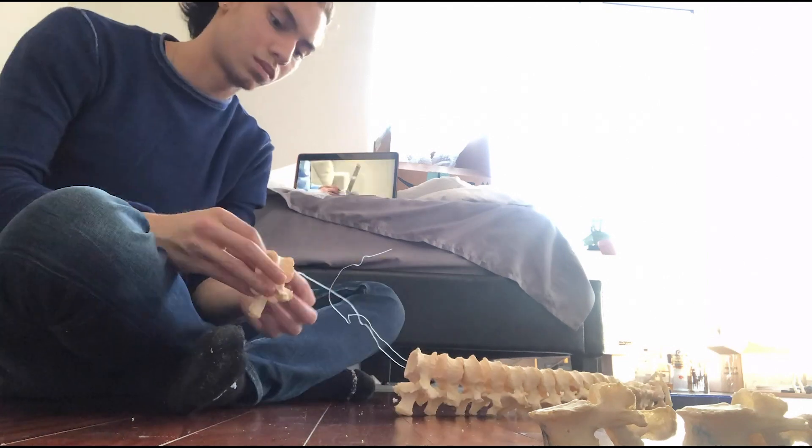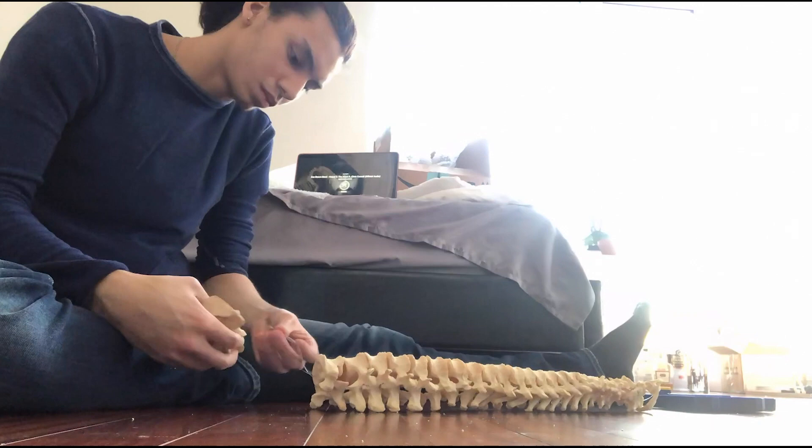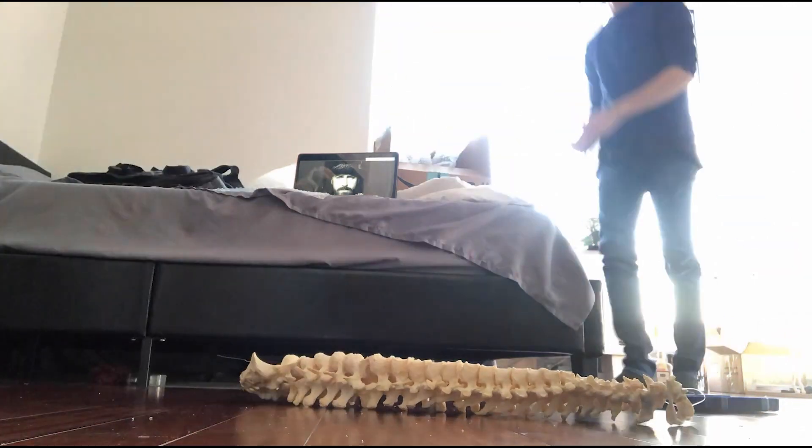If you enjoyed today's video, I really recommend subscribing and checking out some of the other work we do, such as our Instagram or our website — that's where we mainly house all the pieces. Thank you so much for the support today. I just wanted to show you a little bit of my process.